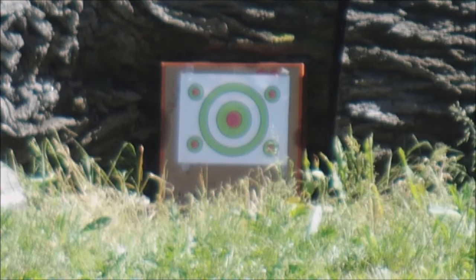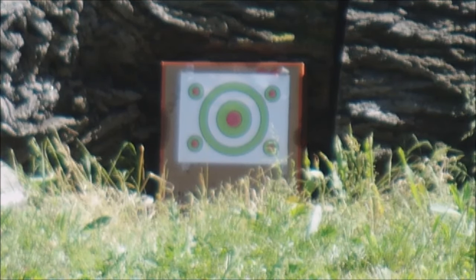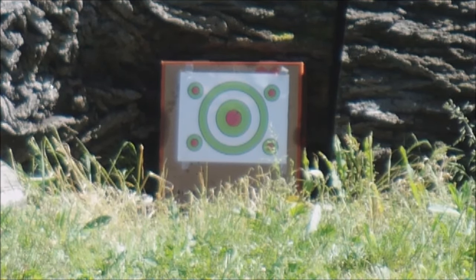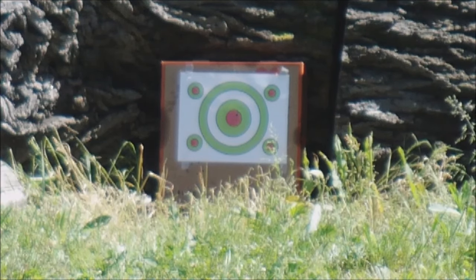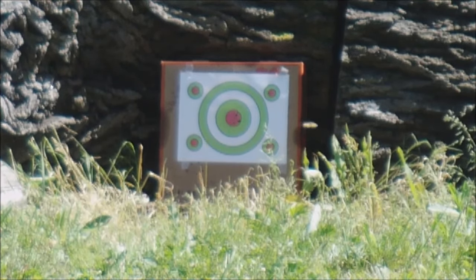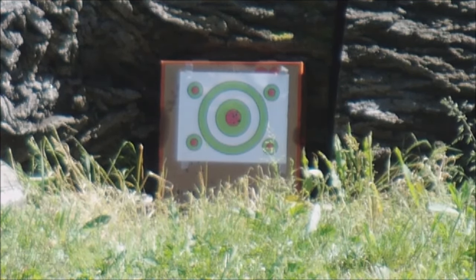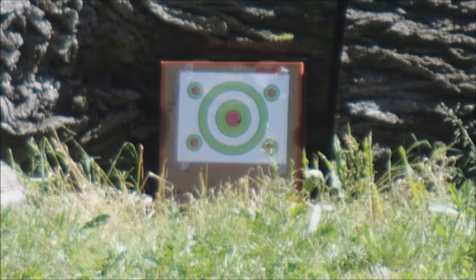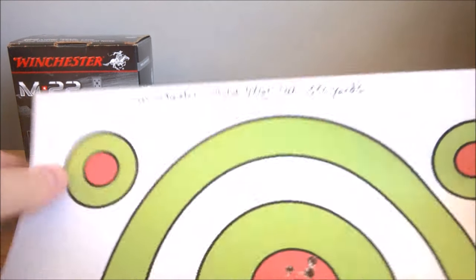Alright guys, this is the Winchester M22 ammunition test. That sounded bad. Alright, that is a 10. Okay, so here we go — here's the results.